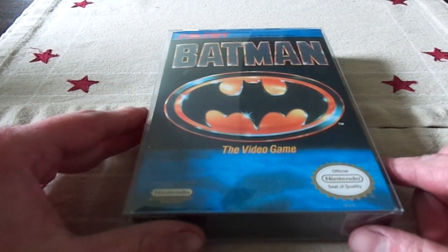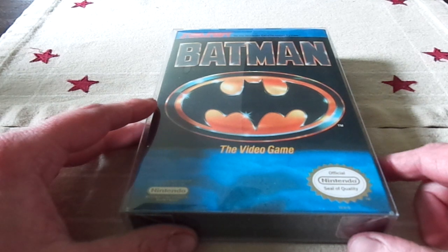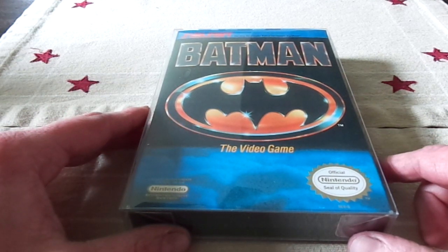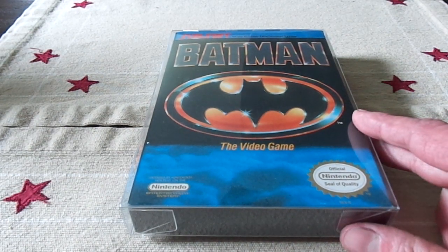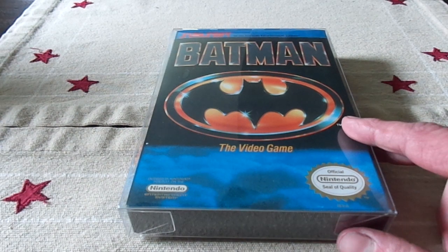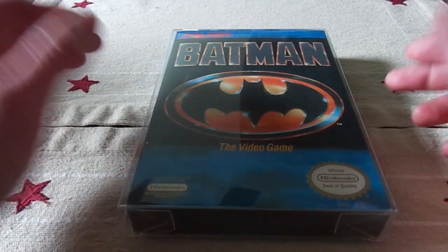I figure today I am going to unbox Batman. I came to the decision to do Batman because Saturday night I had a couple of friends over, we were social distancing together, and my buddy Andre had never played the original Batman. So I had it downloaded on my NES Classic and I let him play it, and I was like, you know what, I'm going to unbox this one, because this was one I had a lot of fond memories of.